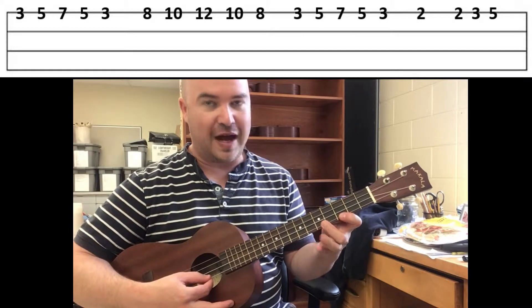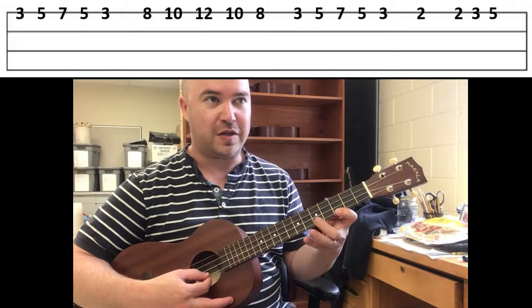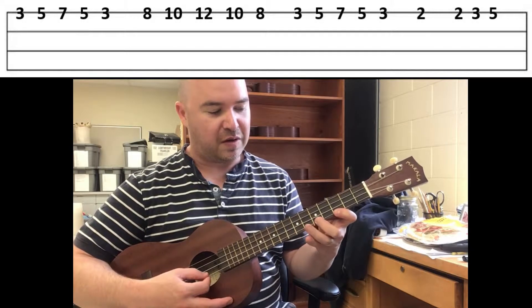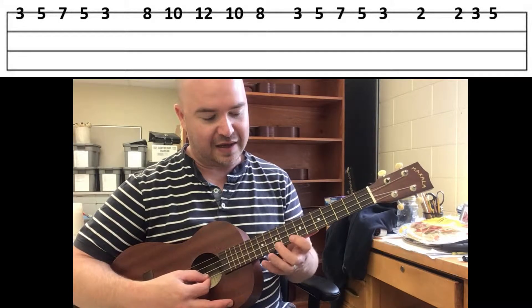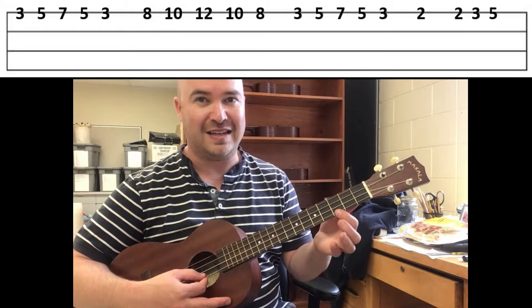It's the same finger pattern in two different positions, so we're going to look at the first position and kind of work our speed up, and then we'll look at the second position and then we'll learn how the pattern ends.